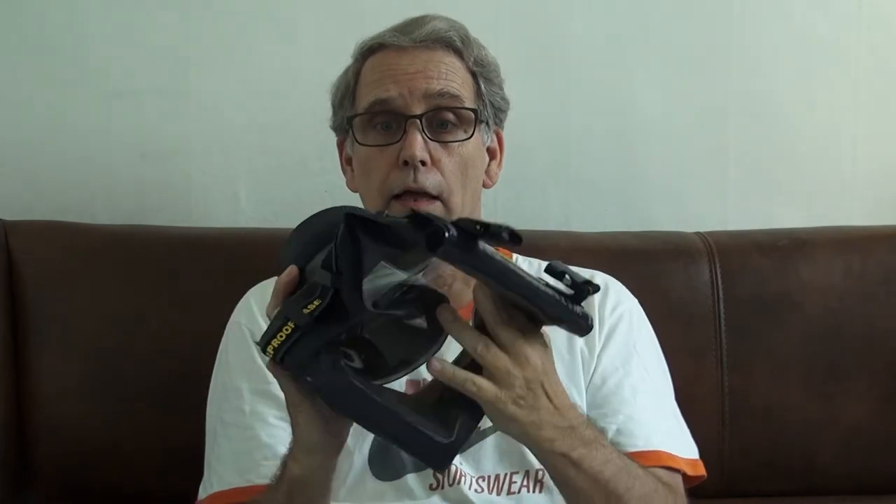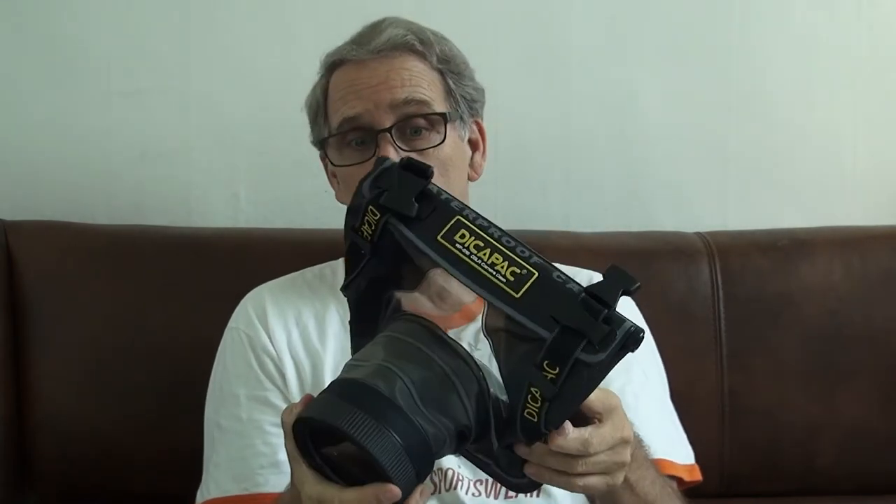I'll keep you updated and let you know how this works. Hopefully I won't ruin my camera using this — yeah, that would be terrible. That's it for this video. If you have experience using one of these bags for underwater photography, leave a comment in the box and let me know what your experience was — was it good, bad, indifferent?